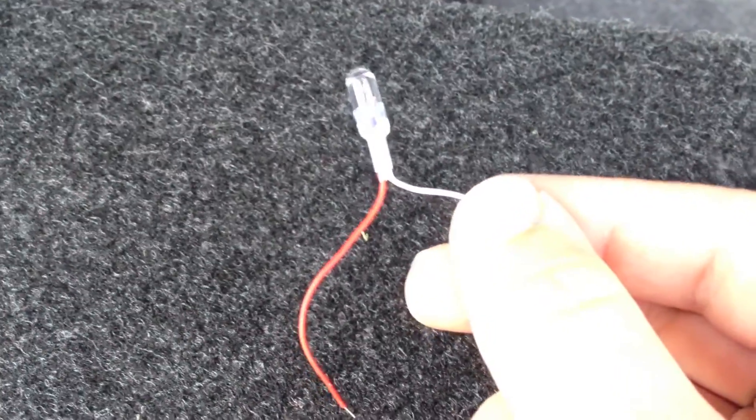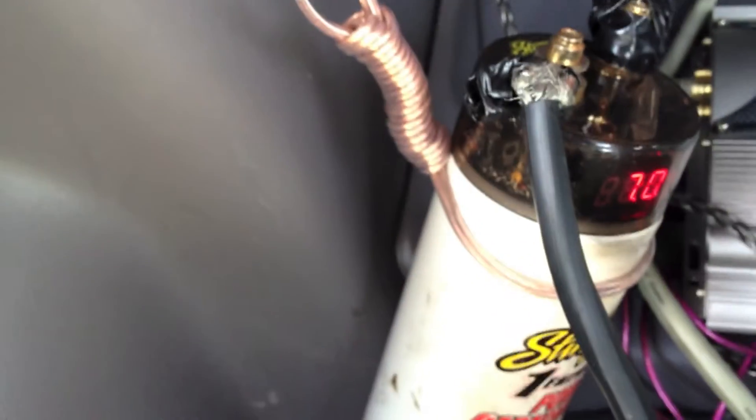My new one did not come with one of these, so I had to get one from Radio Shack. They're like maybe a dollar — less than two dollars. To discharge it, you put one end of the wire in the positive terminal and the other end in the negative terminal.